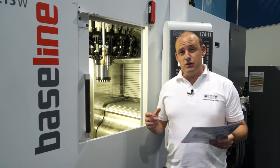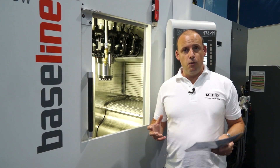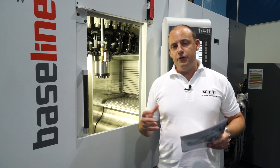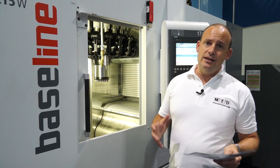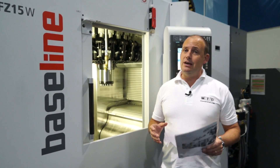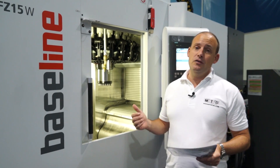Using that vertical column principle means that because the table is not moving, it's also a quick and nimble machine. If you're looking at filtration, through-spindle coolant and those other aspects associated with machining quality components, they can also be added to this machine. You can see this machine or all the Baseline type machines on mtdcnc.com, or you can visit the Engineering Technology Group's website, or come here to their permanent trade show in Southam to see the machine in the flesh.